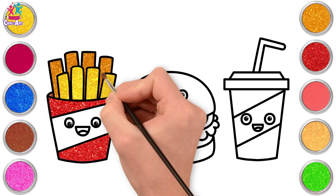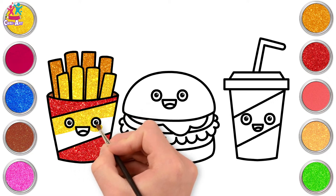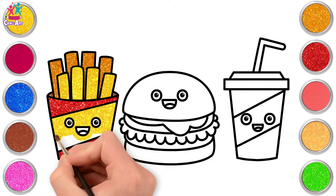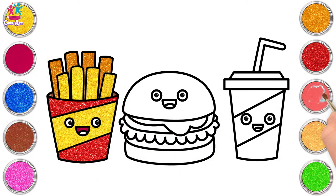Going for some yellow for the middle — matches the fries, you know. Carefully painting around the eyes and the mouth. Pink for the mouth and the tongue.